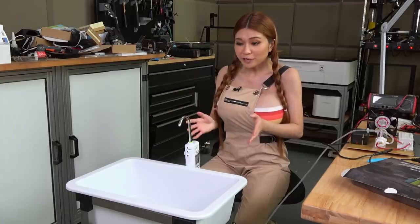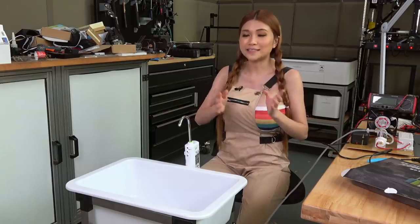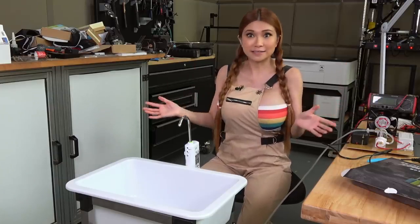The pump is working fine but I do not want to test it indoors because it's ozone — it's not safe in here. So I'm going to move it outside and then let's test it out.